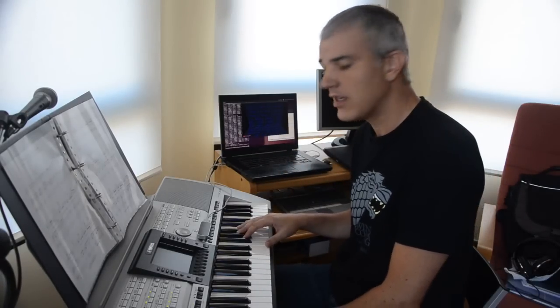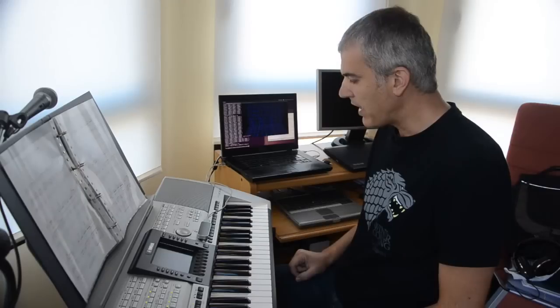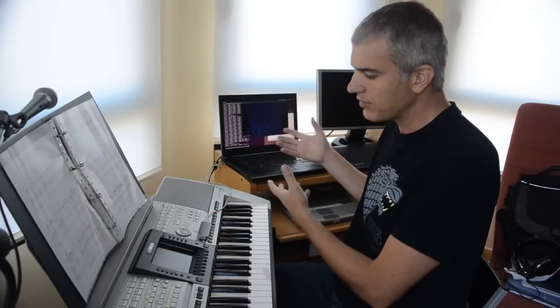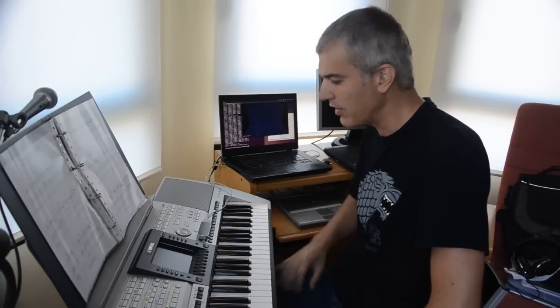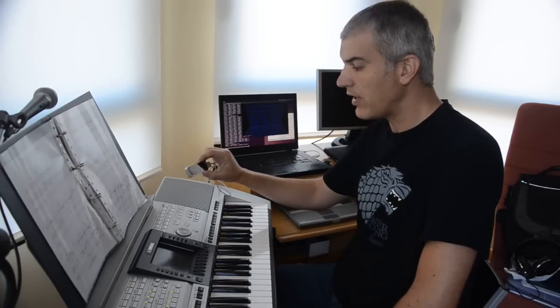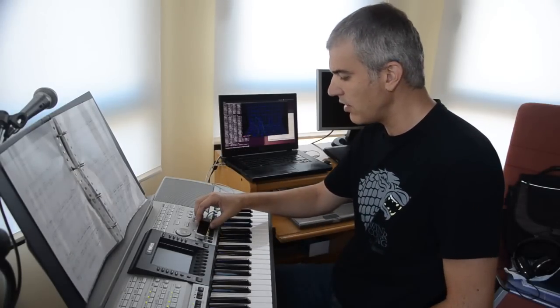As you have seen, the idea is that I wave my hands in the air here and those hand gestures are translated into music that is being played by my keyboard here. The way this works is I use the Leap Motion device which reads the position of my fingers in three dimensions.